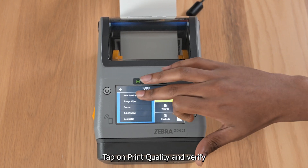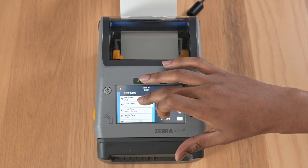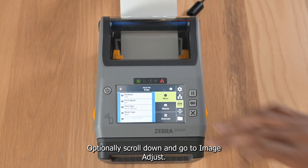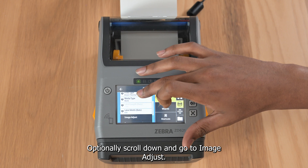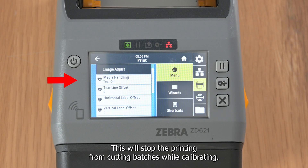Next, go to the menu and tap on the printer icon. Tap on print quality and verify the media type is set to mark. Optionally, scroll down and go to image adjust, then set the media handling to tear off — this will stop the printer from cutting badges while calibrating.